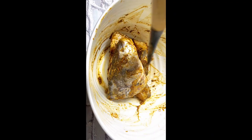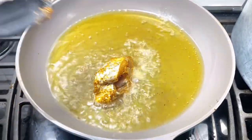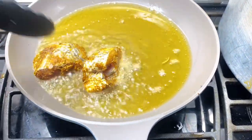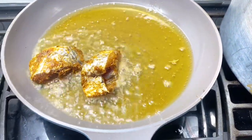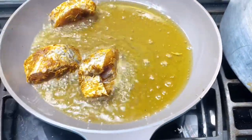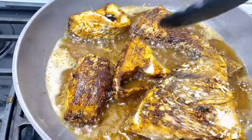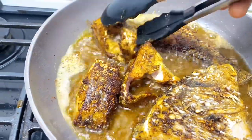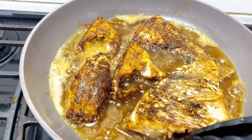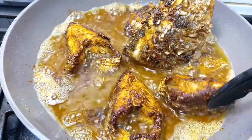You have to mix this very well and allow it to marinate overnight — I gave mine overnight. So after that we have to fry our fish. By now all the juices from those yummy spices have soaked in. Once your fish is browned on one side, you have to flip it.